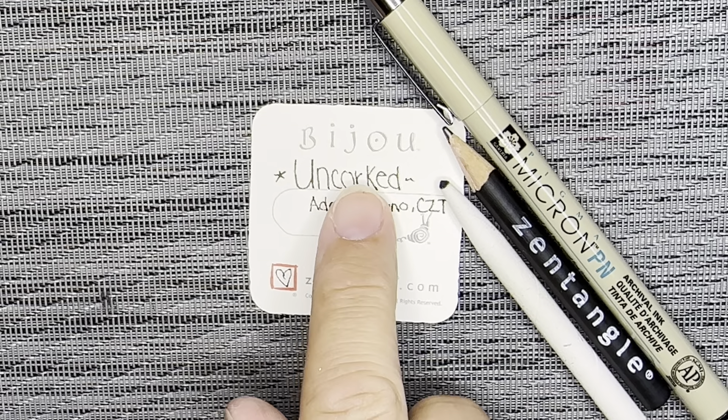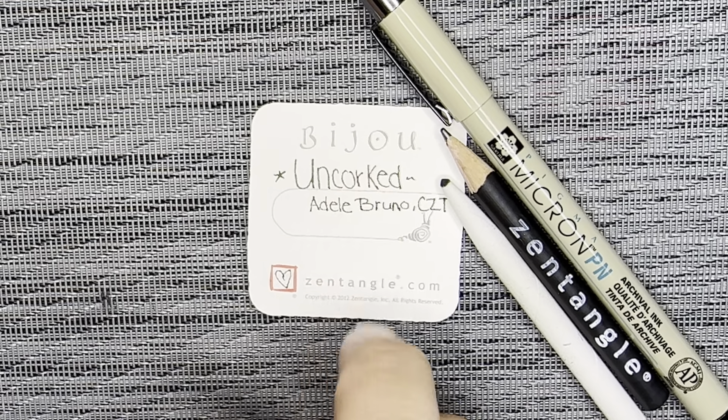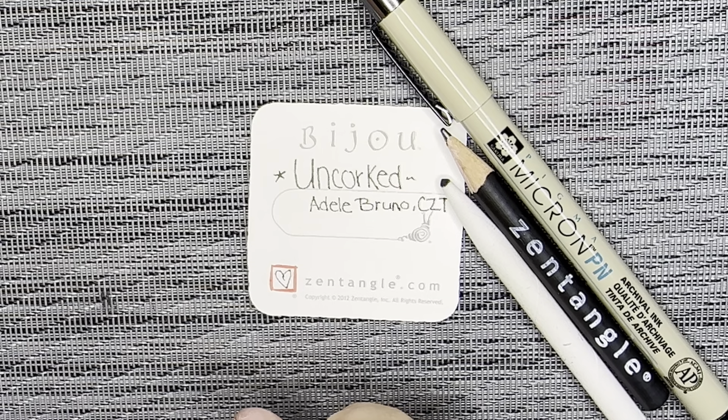Today's tangle is called Uncorked, and it was created by Adele Bruno, who was also a certified Zentangle teacher.